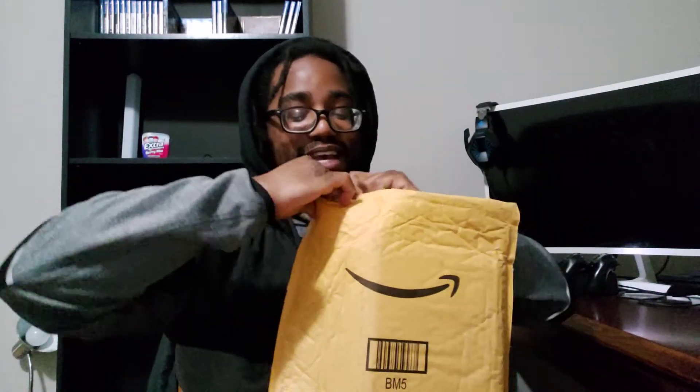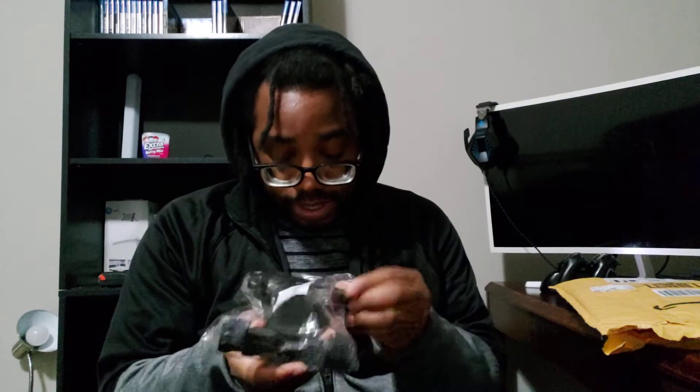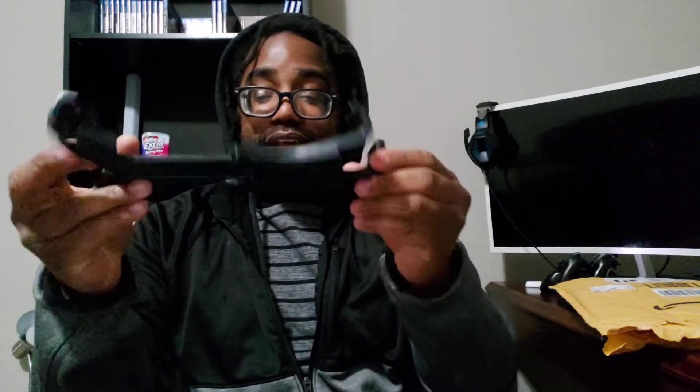All right, so first off we got multiple items in here. This right here is actually something that I've been looking for for quite a long time. So this right here is actually a tablet tripod mount and yeah, you can actually stretch it out. I'm hoping that this fits my 10-inch Samsung Galaxy Tab S5e, but it looks like it's pretty simple.